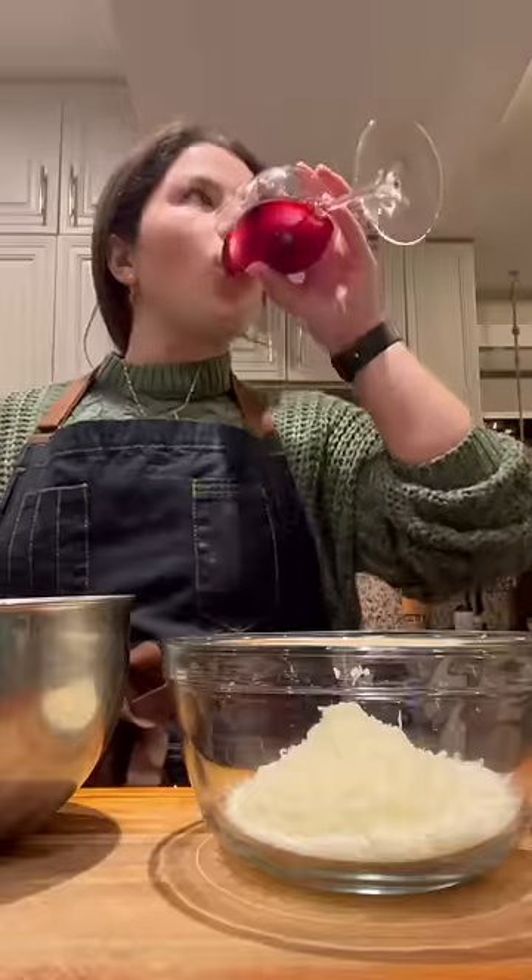Next, I'm grating a lot of pecorino romano cheese. Grate it yourself — it makes a difference.